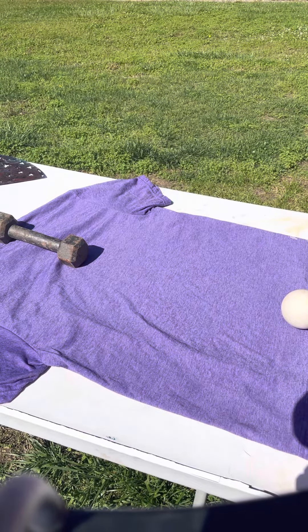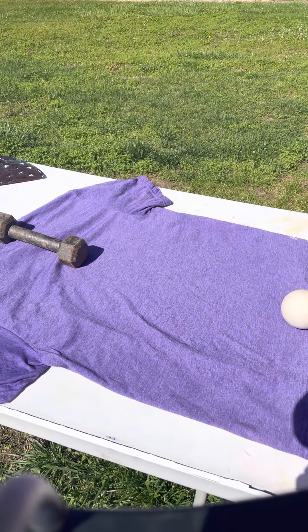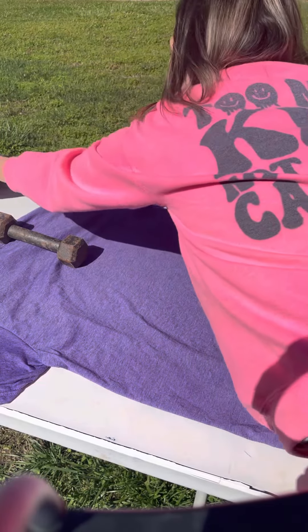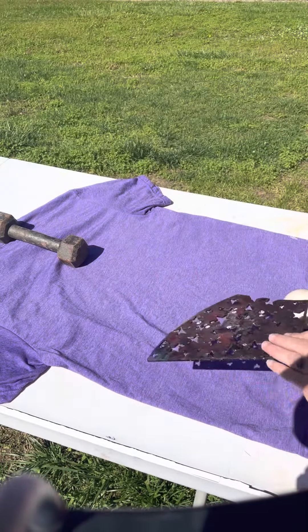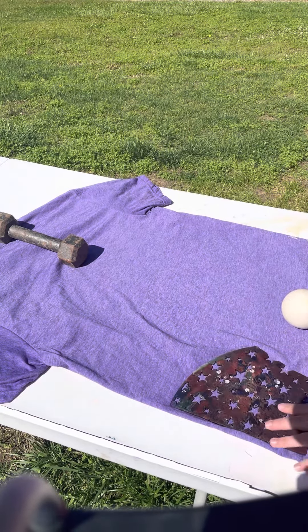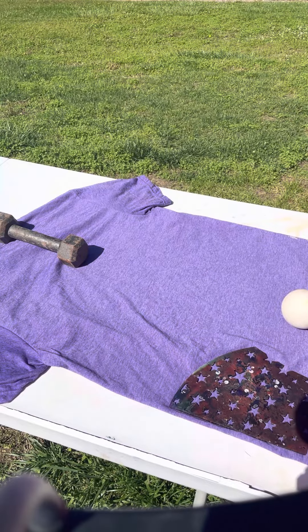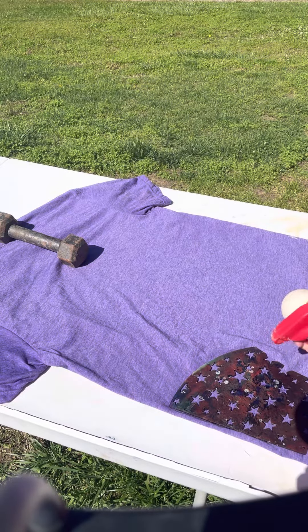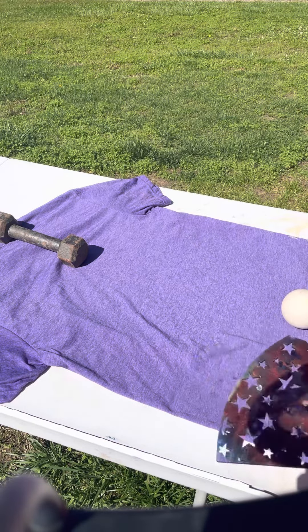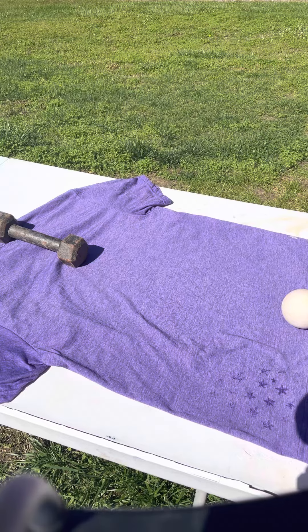Today I'm going to show you how to bleach using stencils. This is the spray bottle I use. I have my shirt laid down — it's kind of windy. You just get your stencil; this one's kind of broke but it'll work. You lightly spray the stencil and pick it up. Normally I like to squirt it before I start to make sure it's coming out right.